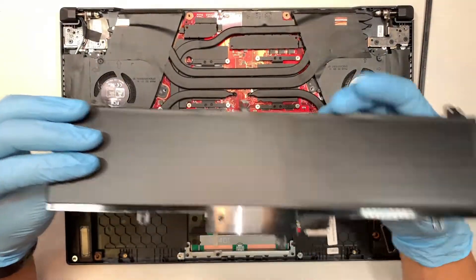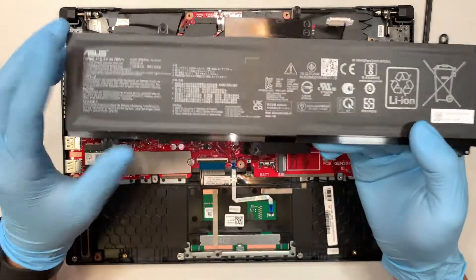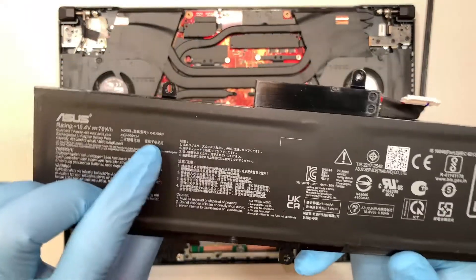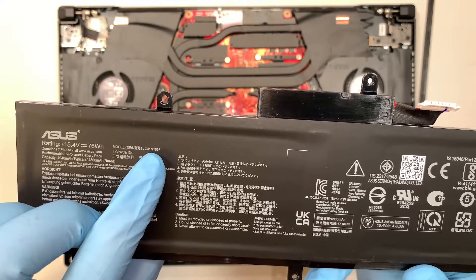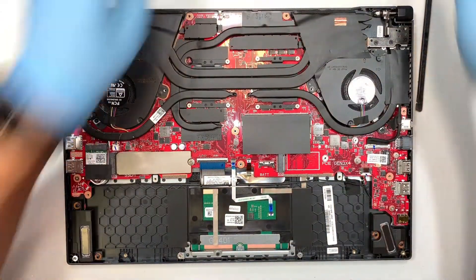If your battery is not holding a charge, or if you see your battery is swollen or if there's a lump to the battery, that means you need a replacement. If you take a closer look it says C41N1837 — that would be the model for this battery. Let's put that on the side.